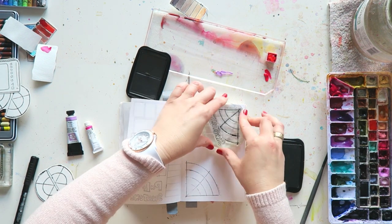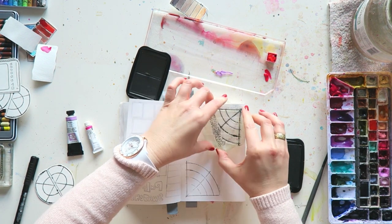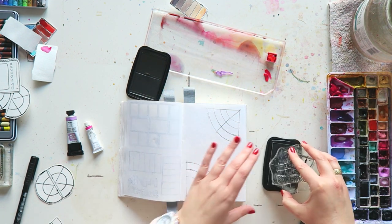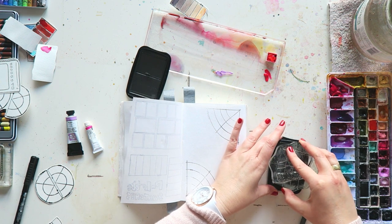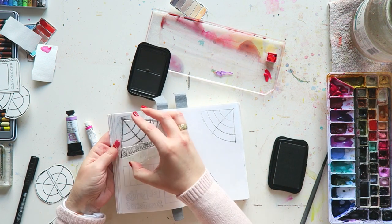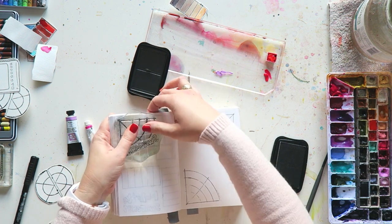Hey everyone, welcome to a new video! If you're new here, welcome — my name is Irith and I'm a watercolor artist. I think watercolors are the most magical of mediums, and today I'm just going to play with some color.